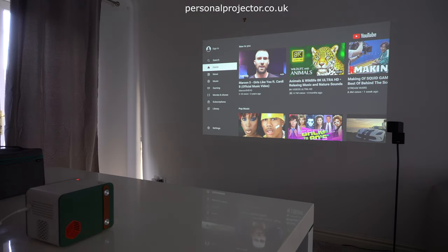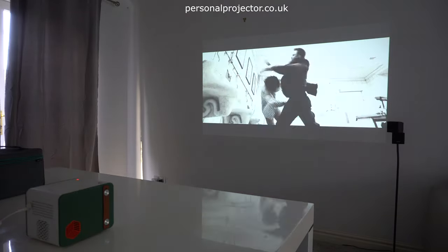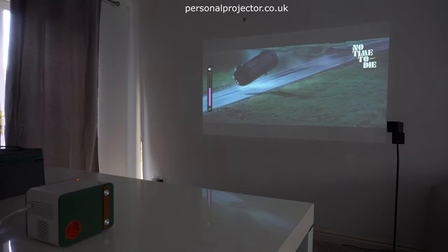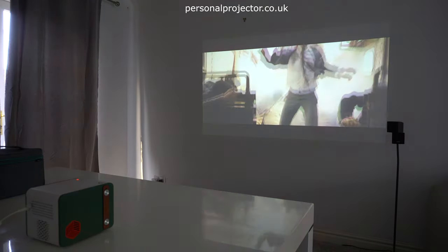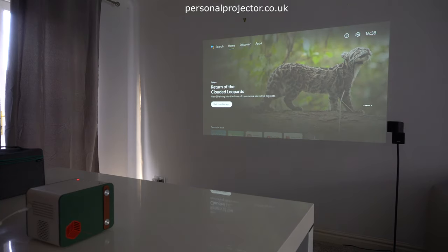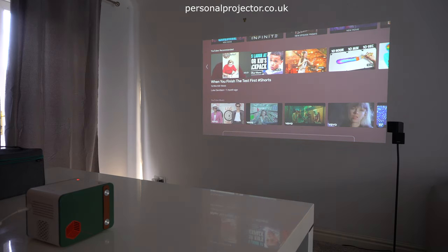Now we'll just show you a couple more videos — take you onto YouTube and the latest No Time To Die trailer. This is the home screen of the BenQ GS50. You've got all your apps on here, some that are already pre-installed. But you can also download other content as well. Just showing you the different options here, but you can customise this to whichever app you prefer.